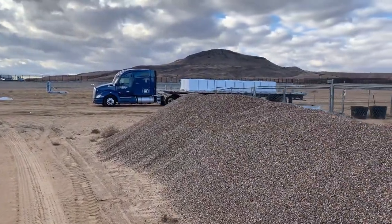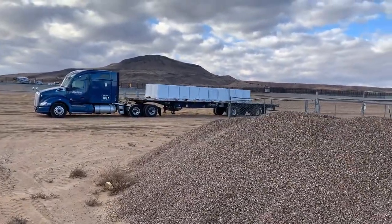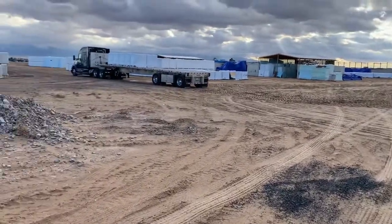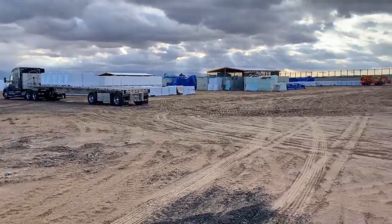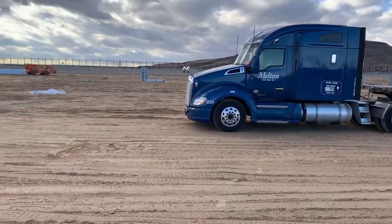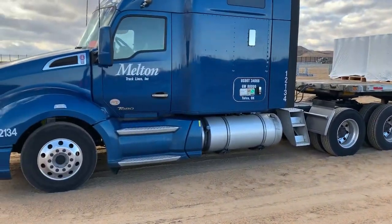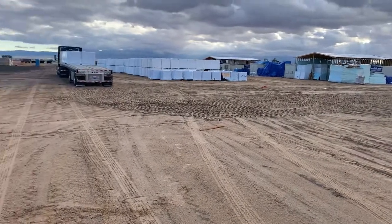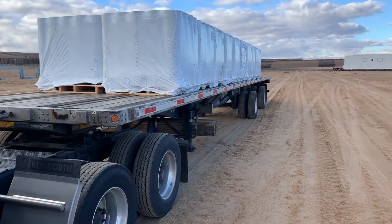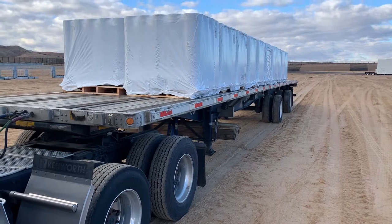It is 8:40 in the morning. I am unstrapped, unsecured, tarp is in the box, ready to get unloaded. There's one truck in front of me and I am at a Facebook data center in New Mexico. I guess they're building something new — more buildings for more data. I'm not even sure what this load was, but we arrived safely. Ready for the next one.